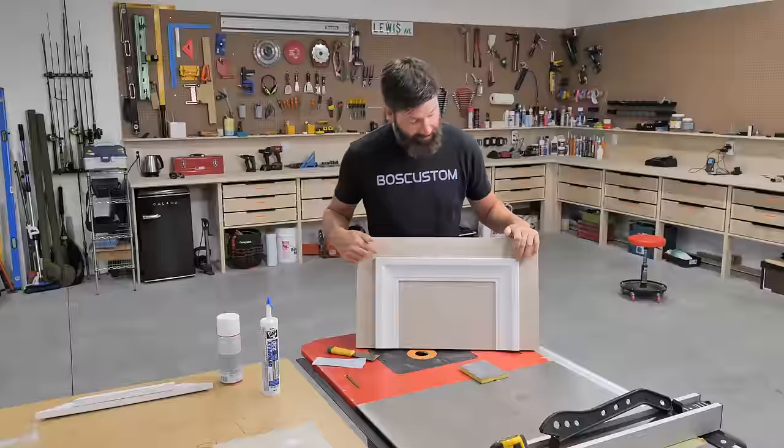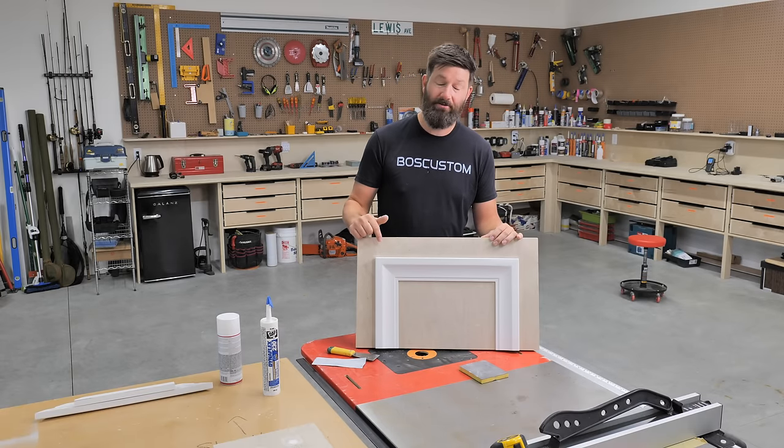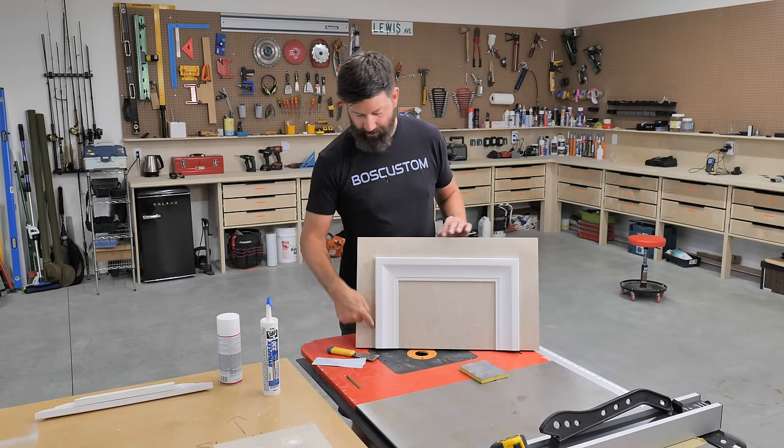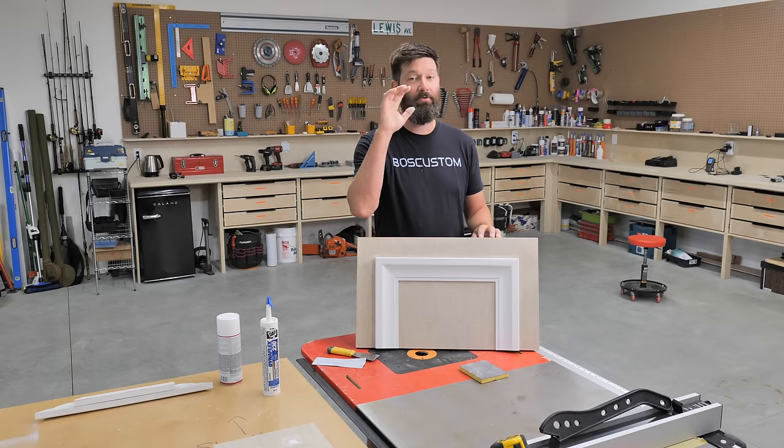This is a work of art — this is going to be better than 99% of the miters you're going to see from professionals out in the real world. Follow those steps and you'll get great results. And if you need some help doing the caulking around the outer edges, you're going to want to check out this video right over here.